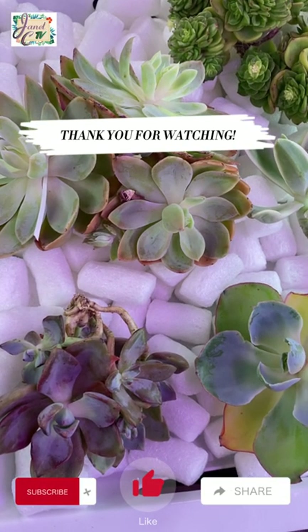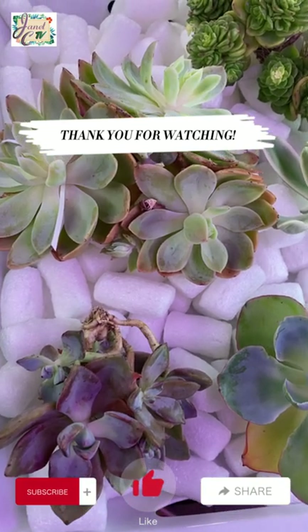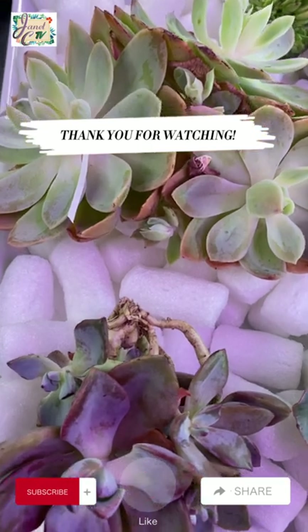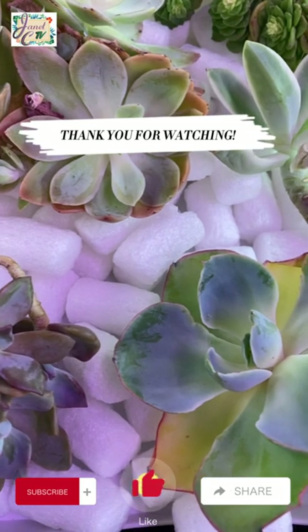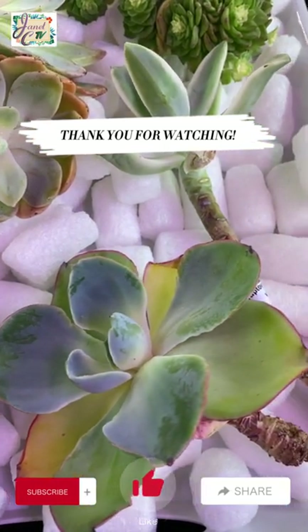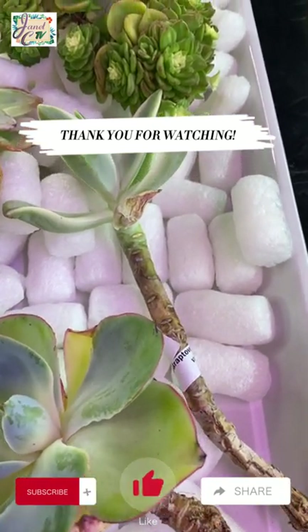Thank you so much for watching everyone! Please don't forget to subscribe, like, and share! See you next time!